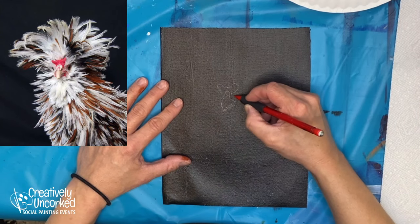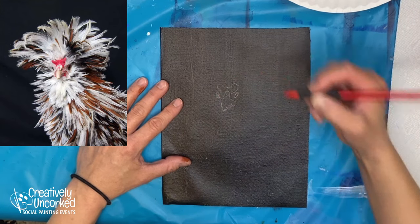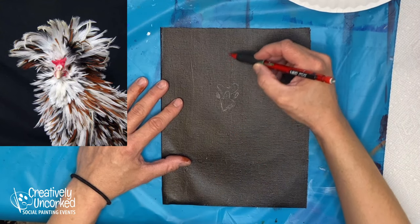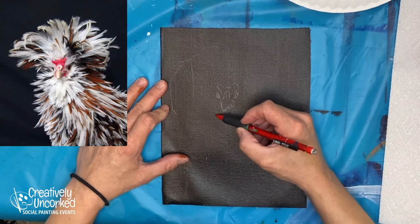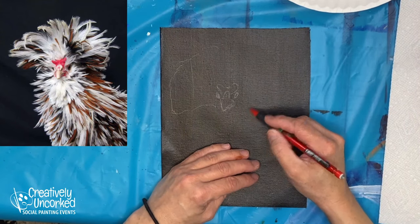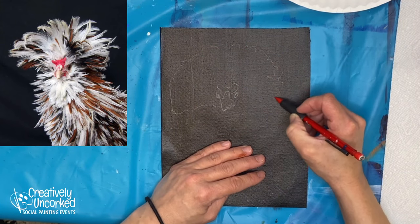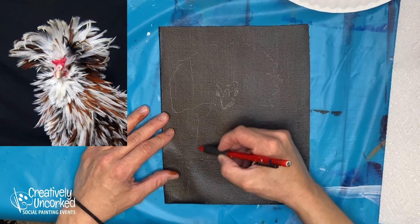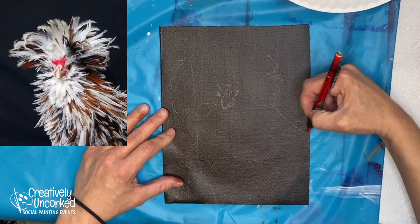So here is Cornelius's little face. Hope I'm doing him justice here. He's got this big wild, wild hair — or feathers. It's a chicken, not fur. I wanted to get started on the 10-minute painting early today because I couldn't focus on what I'm supposed to be doing, which is boring, boring paperwork. I hate paperwork.